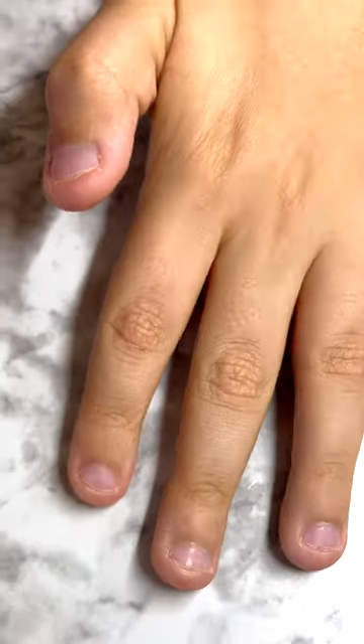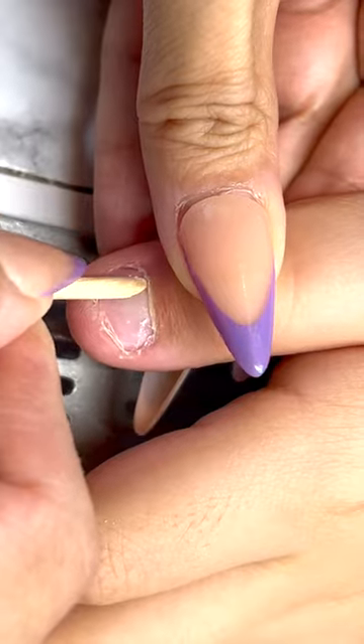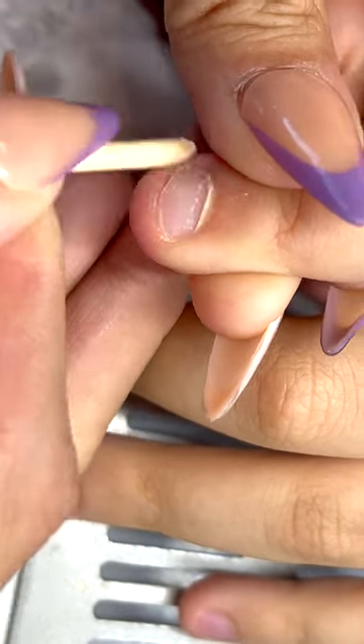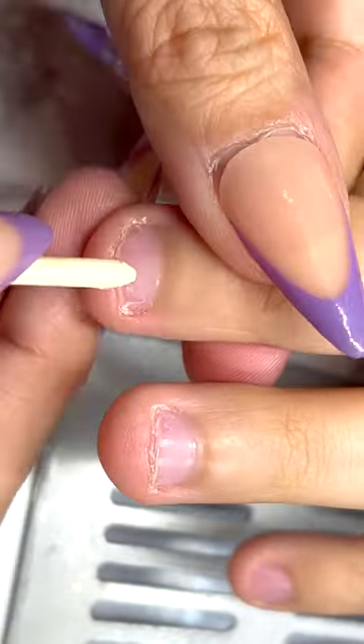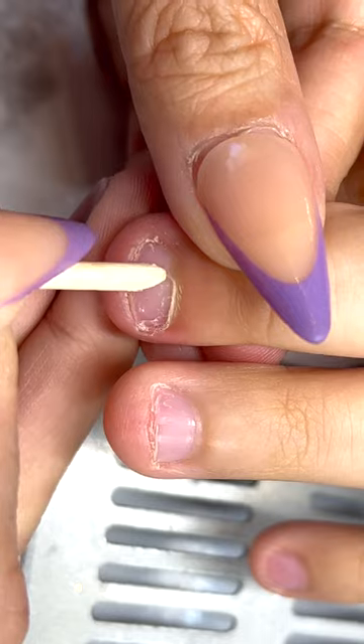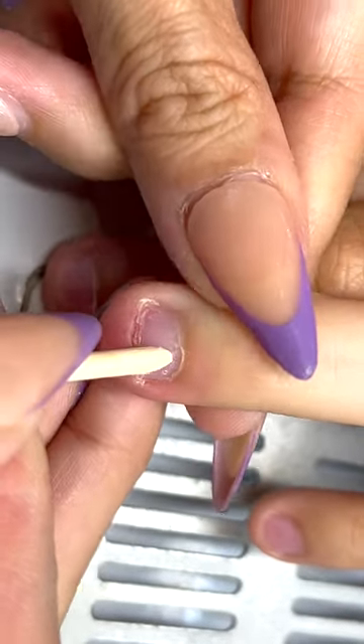Today I wanted to share how my son's nails look very bad. He likes to rip his nails, which has been a problem from generation to generation — I do the same thing and it's a bad habit. So today I will be showing you what I do to help him with the nail ripping.